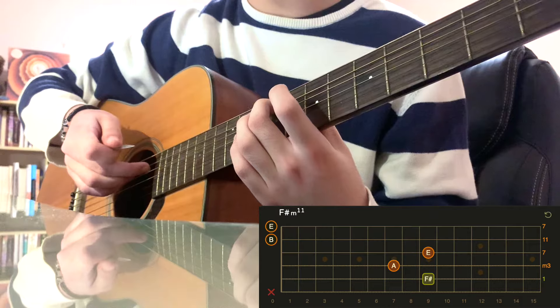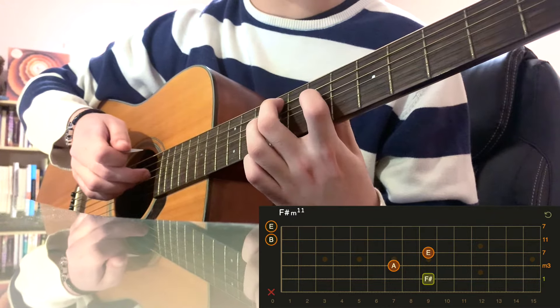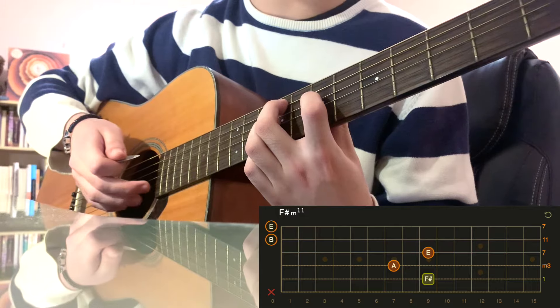So middle finger on the 9th fret of the A string this time, index finger on the 7th fret of the D string, and ring finger on the 9th fret of the G string. And of course, leave the B string and E string open.